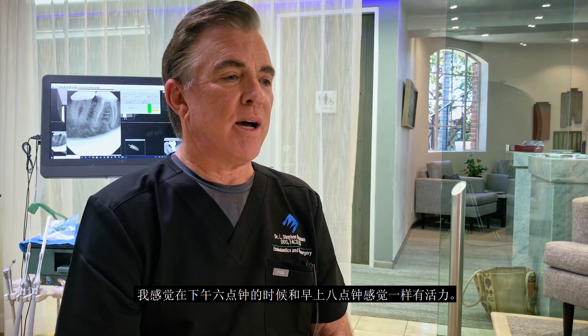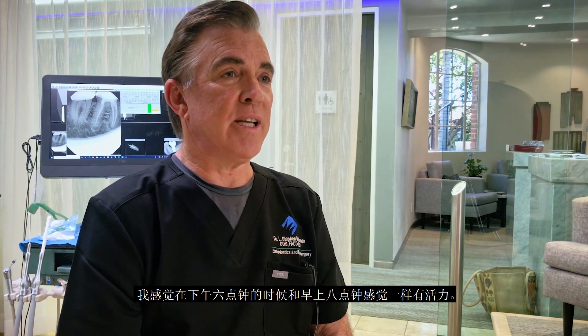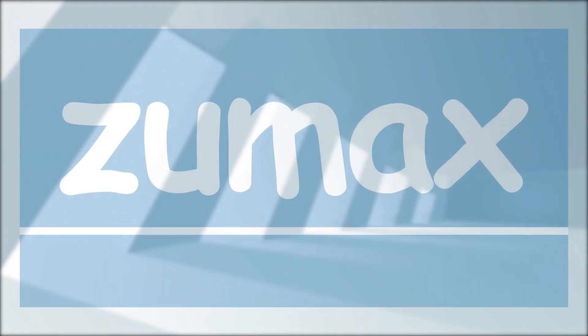Since I've been using heads-up microscopy, I feel just as fresh at six o'clock in the evening as I do at eight o'clock in the morning. When I didn't have that — when I had to look into oculars — I felt like I was about 100 years old at five o'clock.